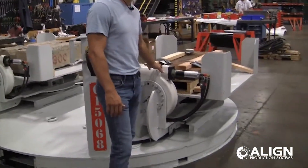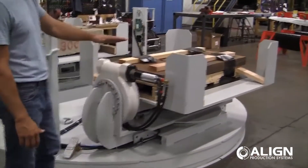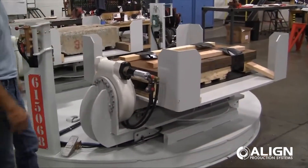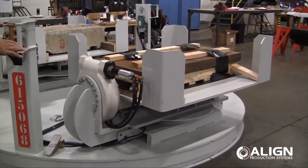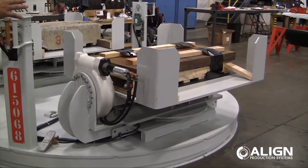This tilt is designed to go 30 degrees in both directions — 30 degrees down and then 30 degrees back. It also has a pivot to the tilting mechanism to allow the operator to access both sides of the turntable.